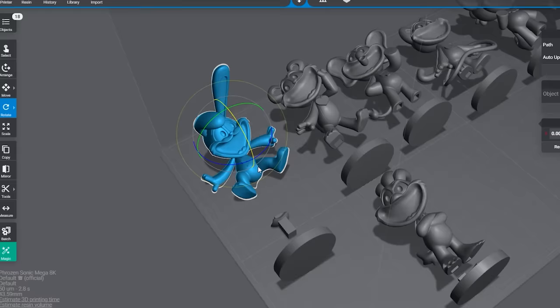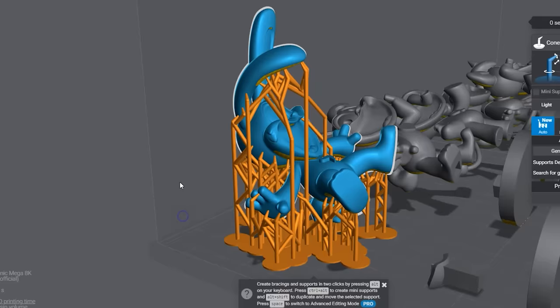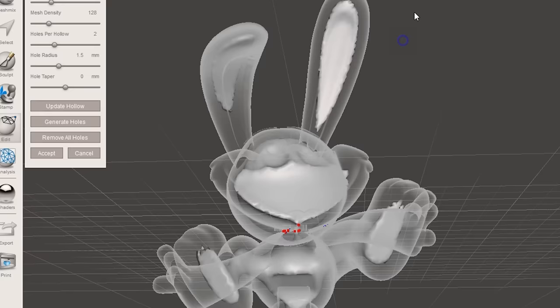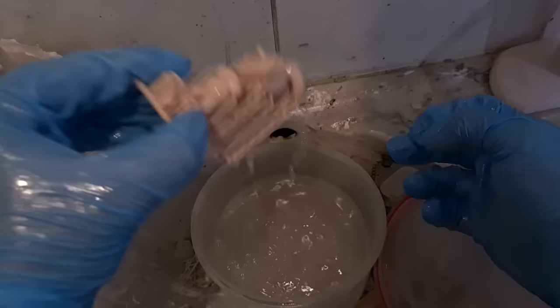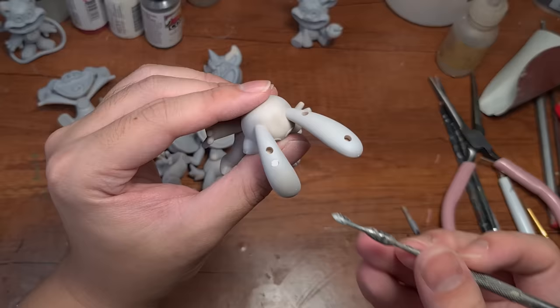So obviously you can't just print them like that, because they need support, and you can add support automatically right away. But I like to hollow my prints to save on resin. Look at this! The light grey areas are money that you are saving. And by adding holes in these areas, it will help you clean the inside of the prints easier. I know what you're thinking — it's ugly. But it's okay, because I don't care about the back. But of course, you can always choose to cover it up with some UV putty.